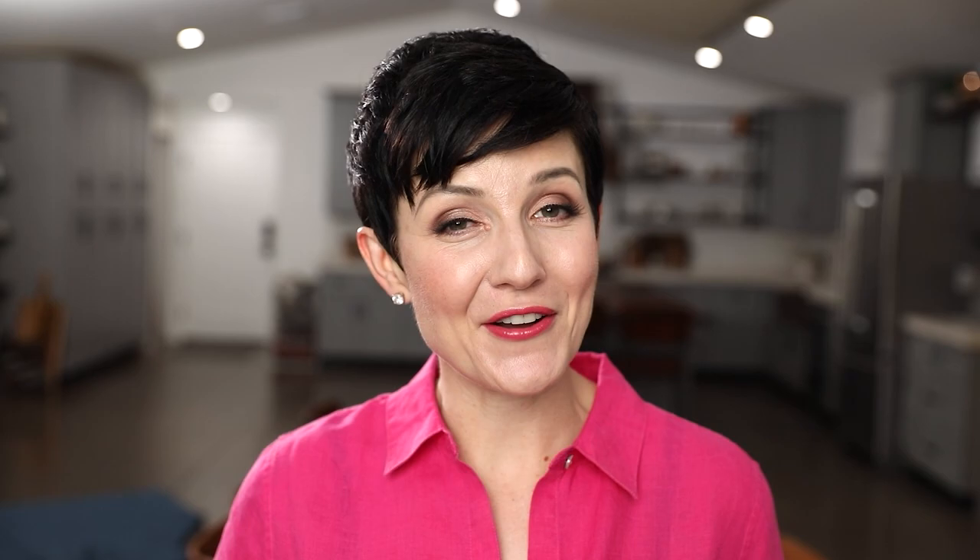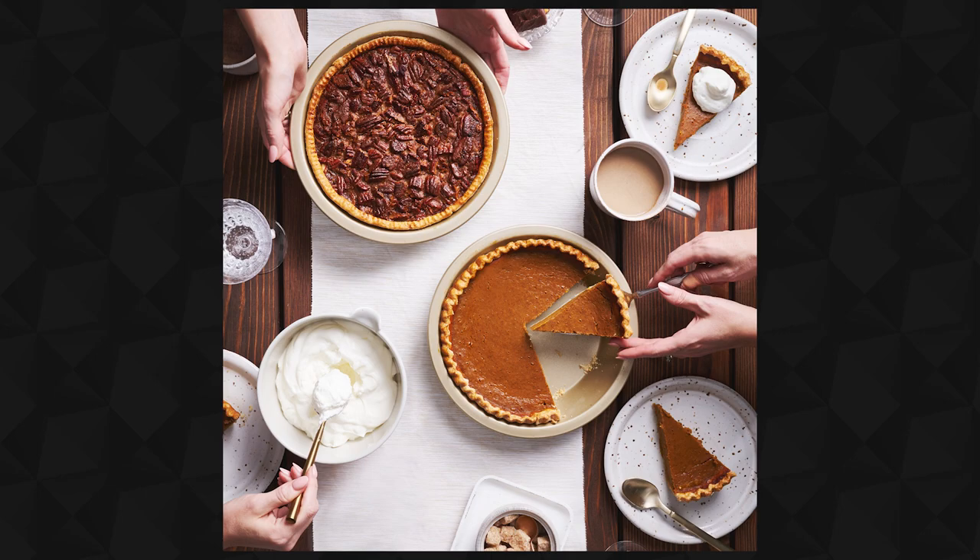What's shakin' bacon? I'm Joni Simon. Welcome to my studio. This is where I do food photography, and the goal here is to improve your food photography skills so you feel confident behind the camera. Today I'm going to walk you through the behind the scenes of this Thanksgiving dessert spread and how I cloned myself. This was all inspired from a lesson in my book, Picture Perfect Food.